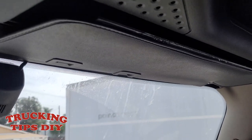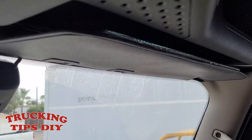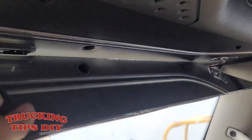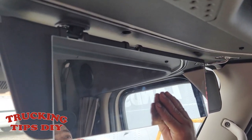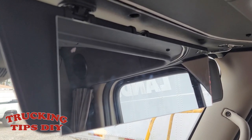There it goes — this is how it looks. Even though the mirror is a little bigger than the sun visor, probably later on I'm going to get a custom-made mirror the proper size for this sun visor. But for now I'm just going to be using this one. Let me show you how it works on the trailer.